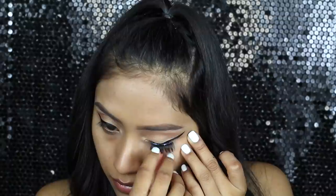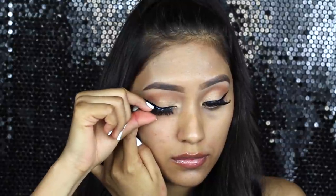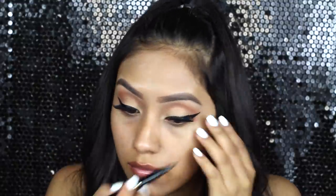For the lashes, I'm applying the Coco Lashes in Queen Bee. Then going back in with the eyeliner marker, just making sure that the glue isn't very visible.